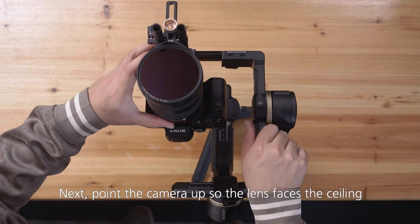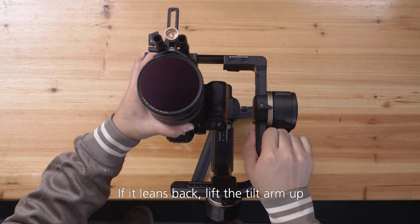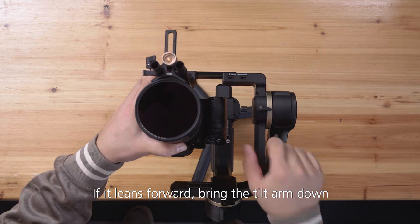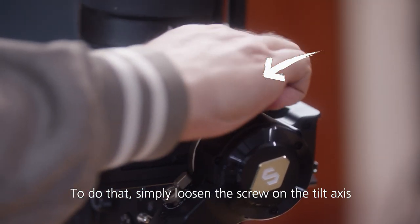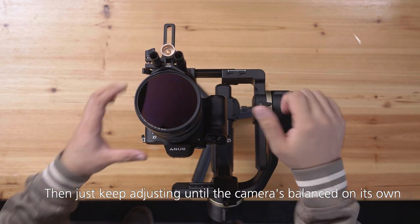Next, point the camera up so the lens faces the ceiling. If it leans back, lift the tilt arm up. If it leans forward, bring the tilt arm down. To do that, simply loosen the screw on the tilt axis, then keep adjusting until the camera is balanced on its own.